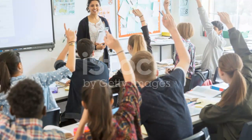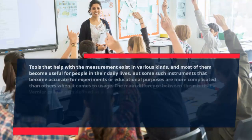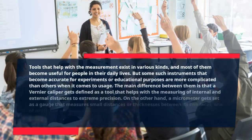Tools that help with measurement exist in various kinds, and most of them become useful for people in their daily lives. But some instruments used for experiments or educational purposes are more complicated than others when it comes to usage.